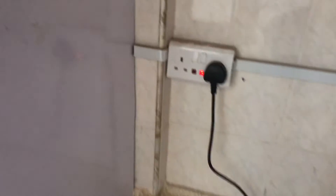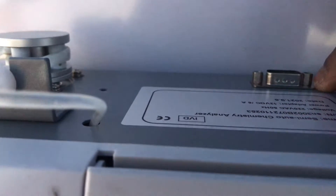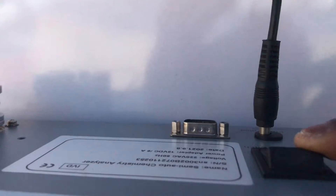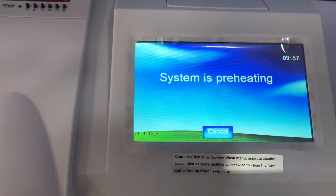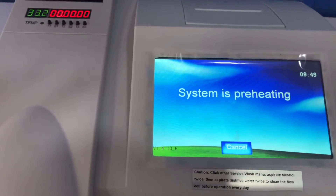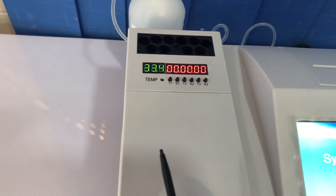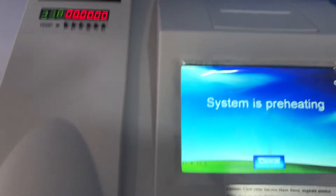You have your aspirating button and your flow cell tube. I'll put it on now. The power button is at the back. When you power it on, it enters preheating mode and will preheat for 10 minutes up to 37 degrees Celsius, which will be displayed on screen. There's also an RS-232 port at the back so you can connect it to a computer.